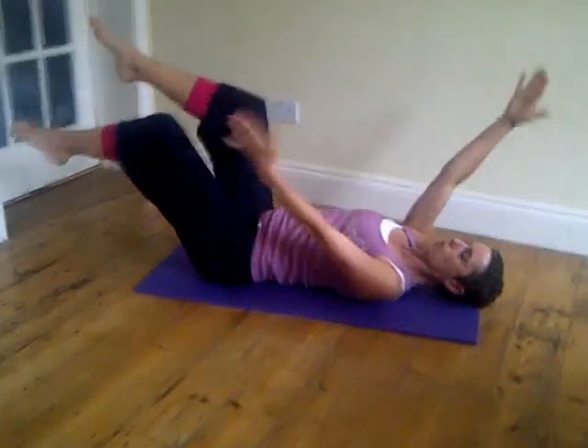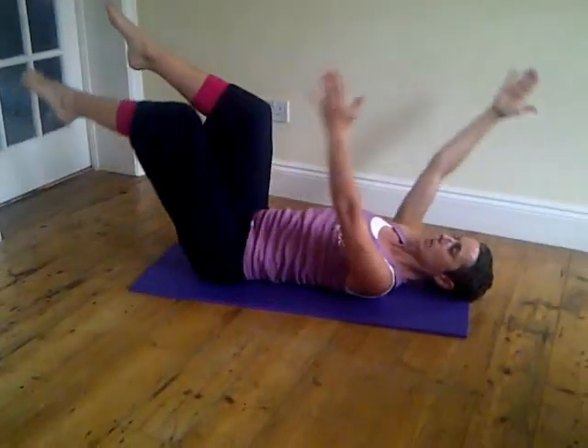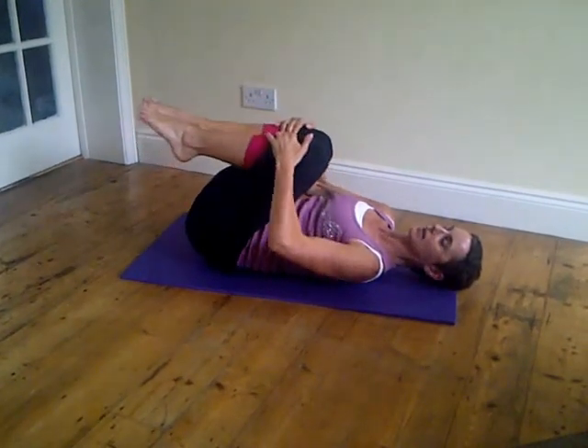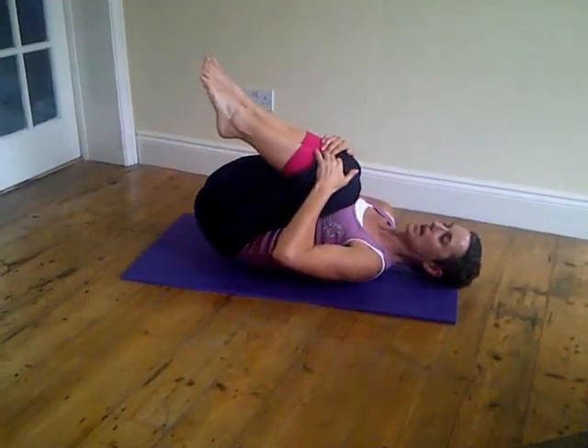I'm just going to do one more, and bring myself back up, then reach for the knees and release. Just pull the knees in, have a little back stretch there.